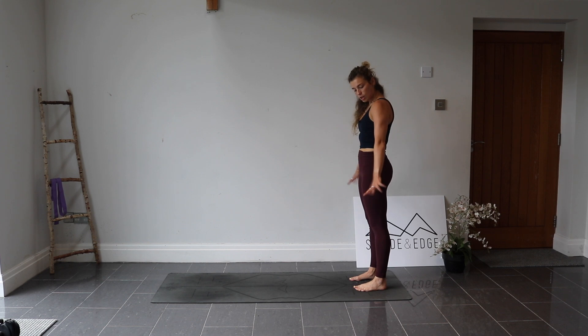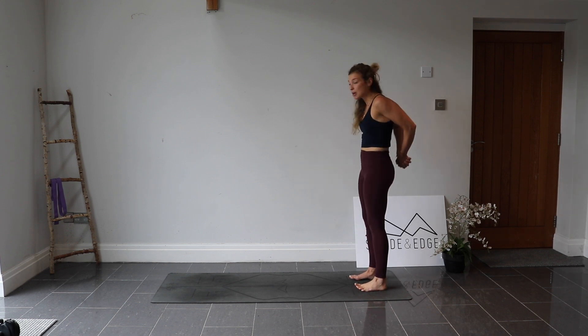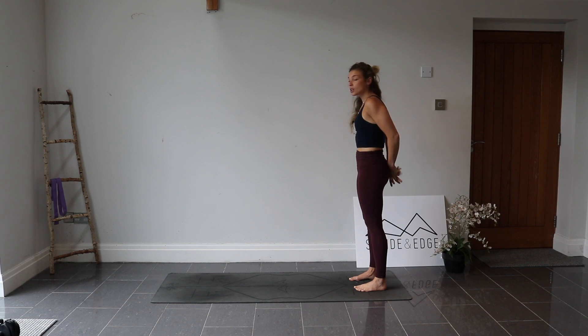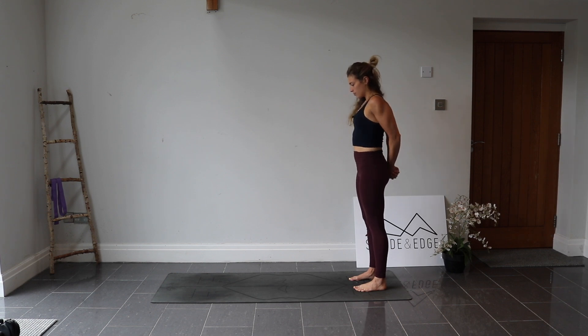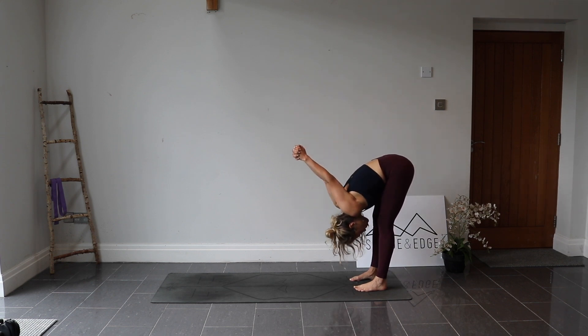From here, turn your hands behind you and interlace them behind your back. Roll the shoulders back and see if you can bring your palms to touch together — really squeeze the palms. Maybe that means keeping your elbows bent, but keep rolling the shoulders back. Lift the chest, inhale here. If you struggle with this, you can use a yoga strap or a dressing gown belt, just so you can feel this opening. Then, keeping the hands as they are, fold forwards and maybe wiggle into the shoulders a little bit.